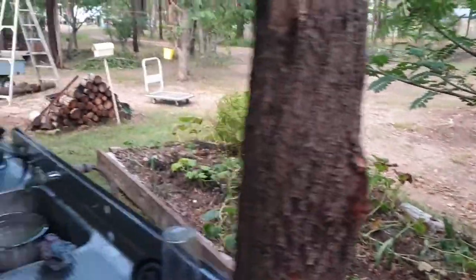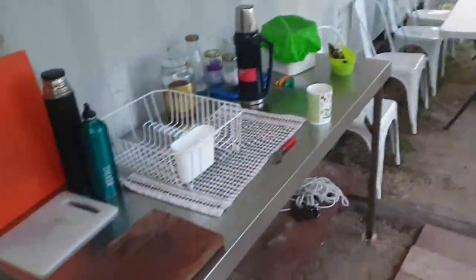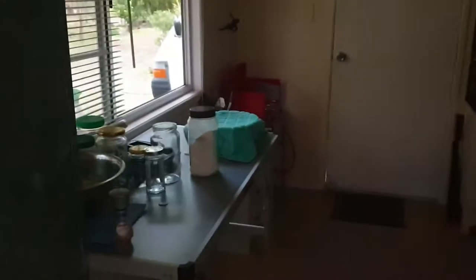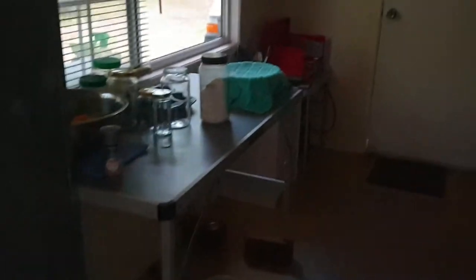The garden's looking a bit sad but it's not too bad. Got another table in here. I think I'm out of gas in that cooker down there.